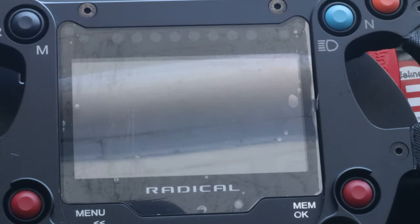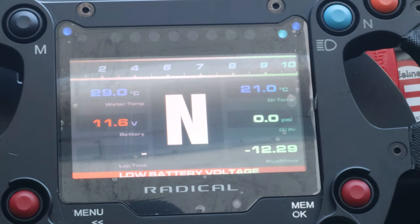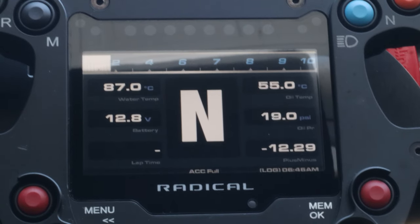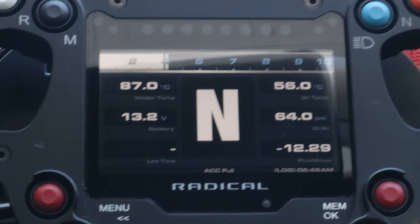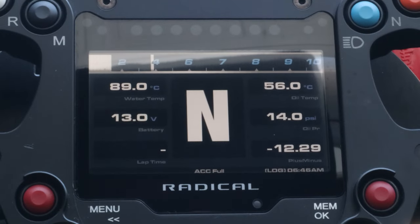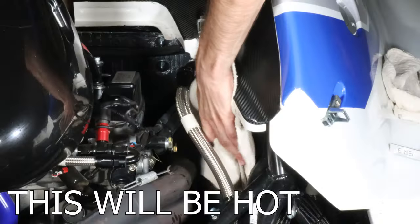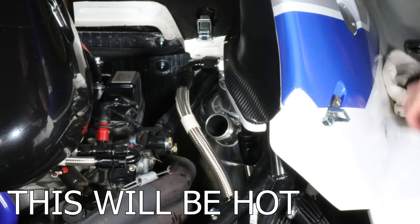You will now begin the hot check. The hot check consists of turning on the vehicle and letting it warm up to 50°C on the oil and 60°C on the water. After, you will rev the engine for about 30 seconds at around 4000 RPM. Then shut the car off and check the oil to make sure it is in between the two notches.